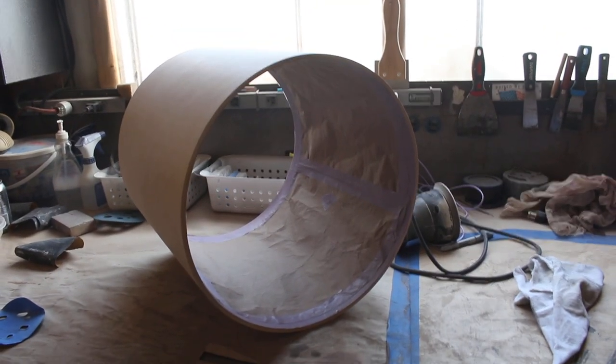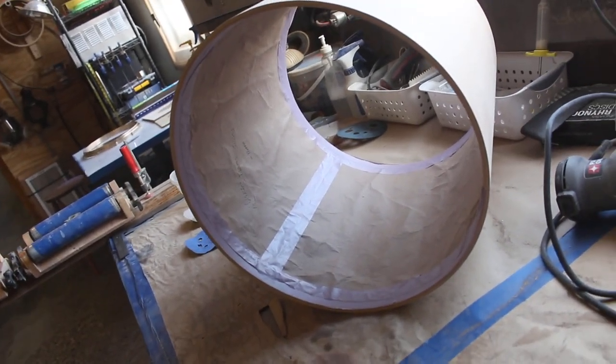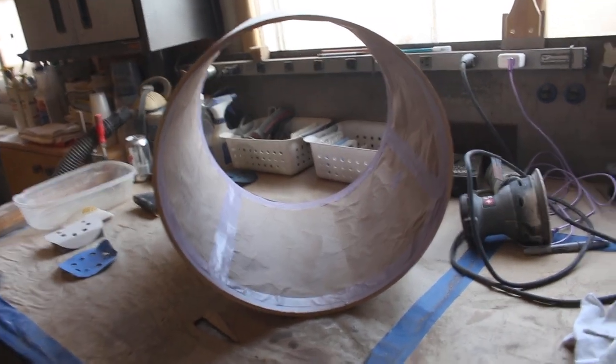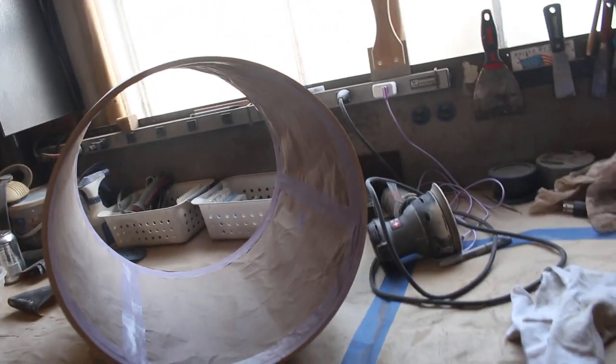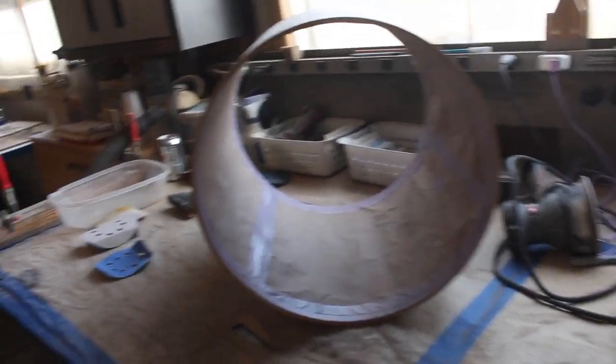Masking drums sucks — there's got to be an easier way. There's got to be some kind of material you could use as a reusable liner or something. Something that just kind of unrolls itself and you just easily tape it. Paper's a pain in the butt.